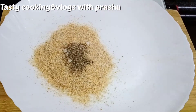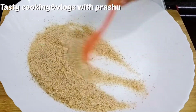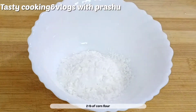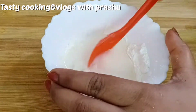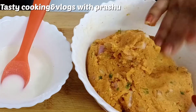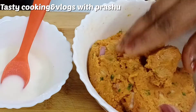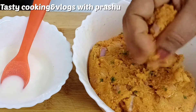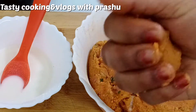Add 2 tbsp of water and add 1 tbsp of water and mix into a smooth paste in the bowl. Now we have to prepare this bowl and add a little oil in the bowl.